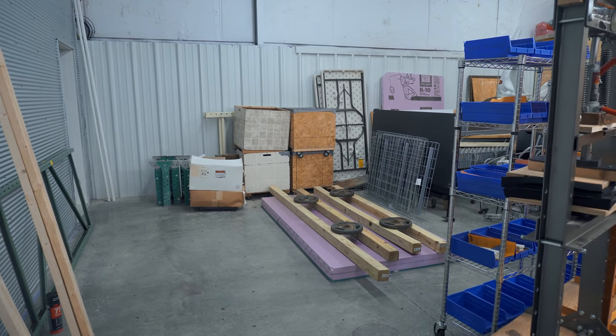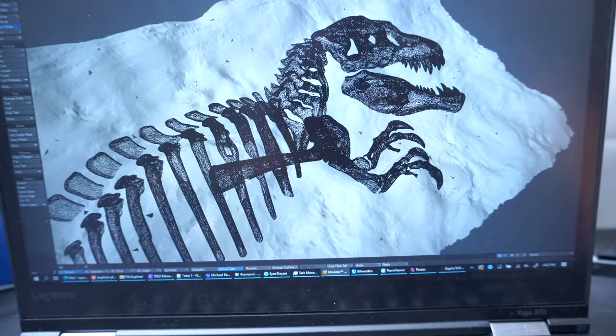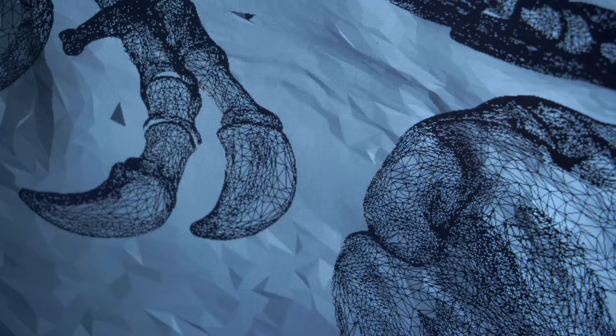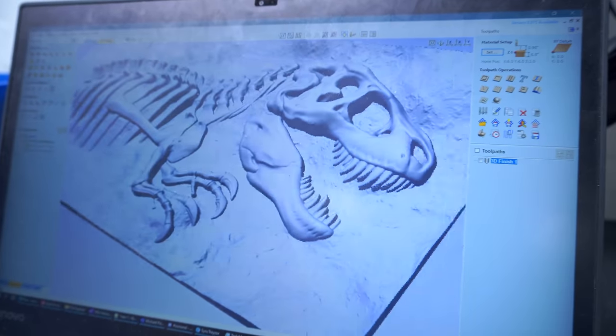While that perfect glue dries, we're going to go work on the 3D model, which is basically just my stock T-Rex skeleton with some ground underneath him. I'll adjust it so it looks like he's being chipped out of the rock, and then throw it into Aspire where we'll generate the cut path.